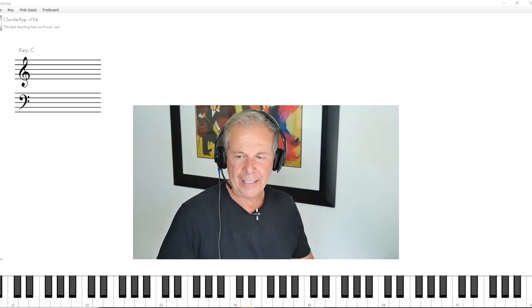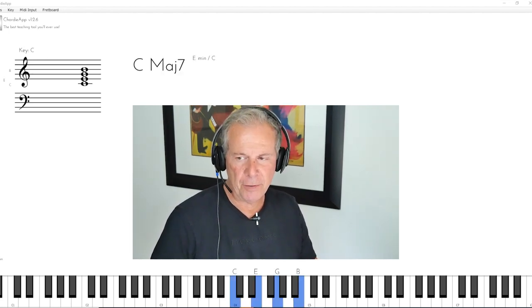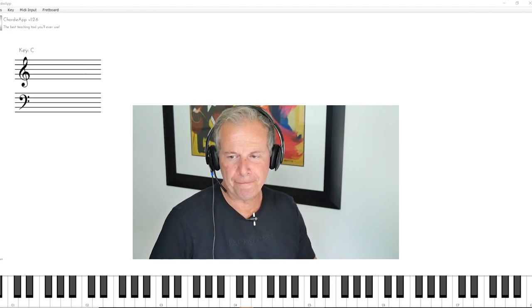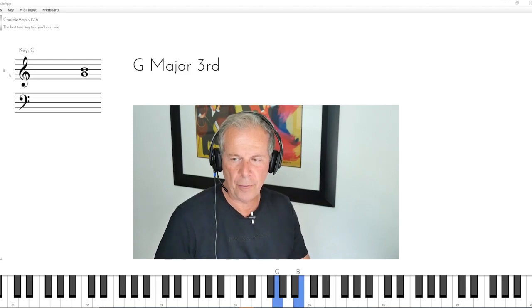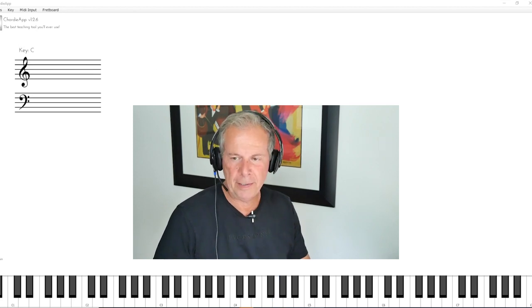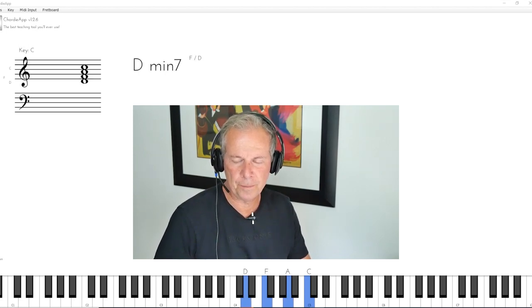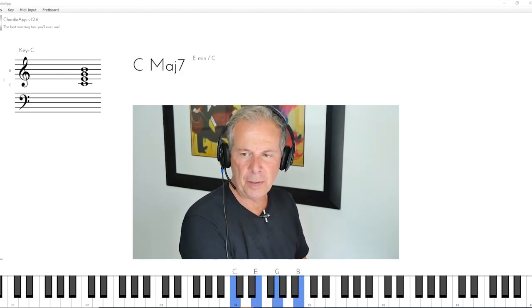Let's first take a look at a simple drop two voicing. This is a C major seventh chord in root position. The notes from top to bottom are numbered one, two, three, and four. Like any voicing — D minor seventh — the top note is one, then two, three, and four. So drop two simply means to take the second note of the chord and put it down an octave.